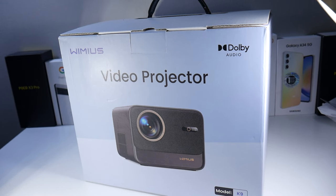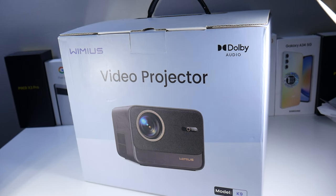What's up guys, today we're going to be checking out the Wimmius K9. I want to thank them for sending this out and sponsoring this video. So let's go ahead and check this out.